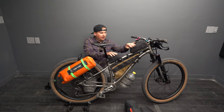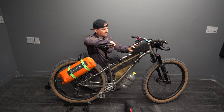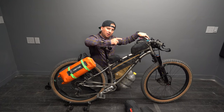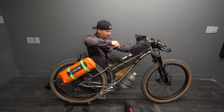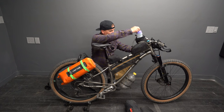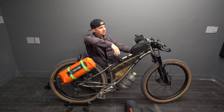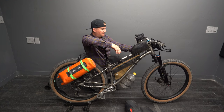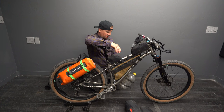Up here are my Oveja Negra bags. I think they make some of the best stuff — I've had them for years and they're still going strong. You can pay more money for lower quality bags that do not last nearly as long. Huge fan of Oveja Negra. I run their chuck bucket up here for my water bottles. It just straps to the top and I run two — I removed one so you can see the bike better, but that's a must for me.